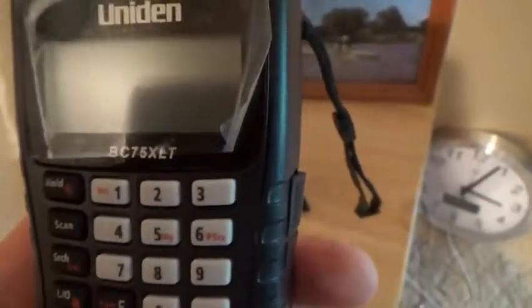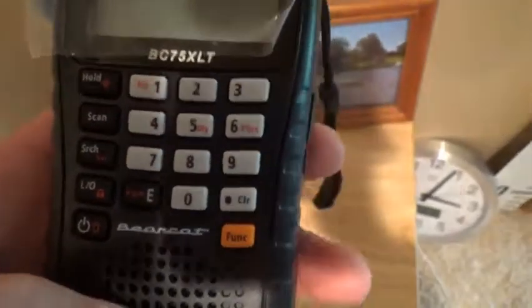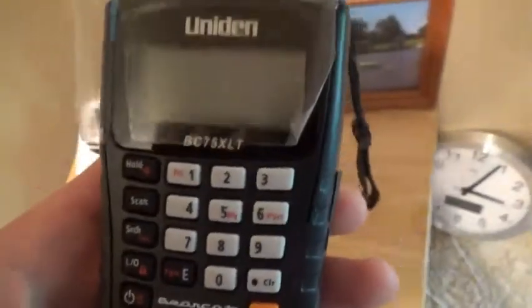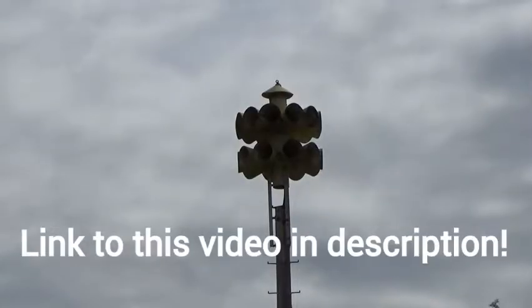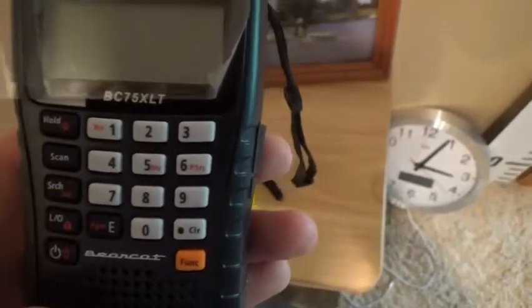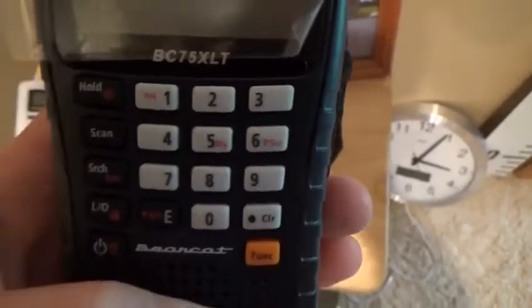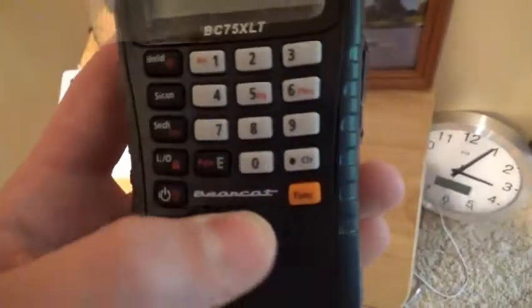This right here is my Uniden Bearcat BC75 XLT. I got this probably two weeks ago for my birthday — it's very new. I only have two frequencies programmed into it so far. I really like it — I just used it for the siren test yesterday, which was Monday July 1st, 2019. It can also pick up the Mississippi River lock and dam channel, which is useful for boating to see if we can lock through. I'll turn it on here.